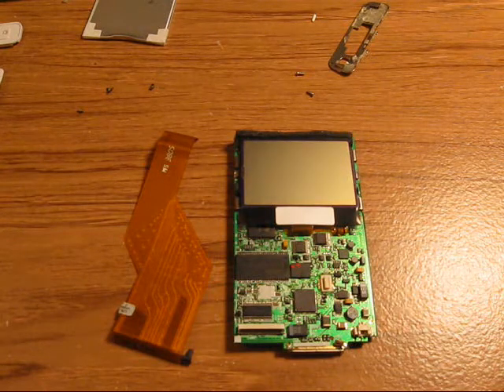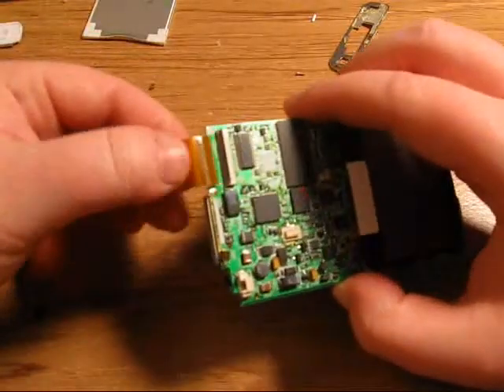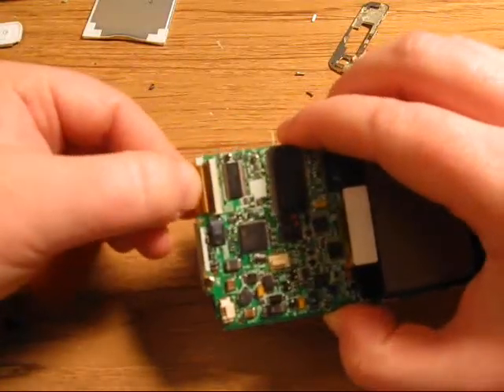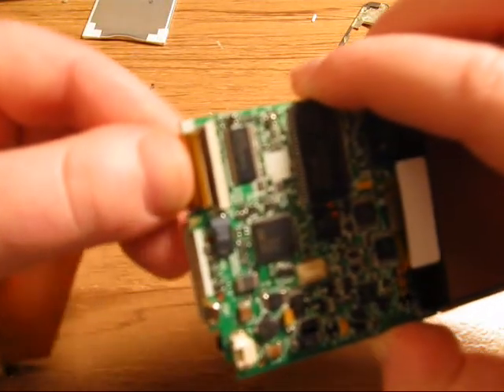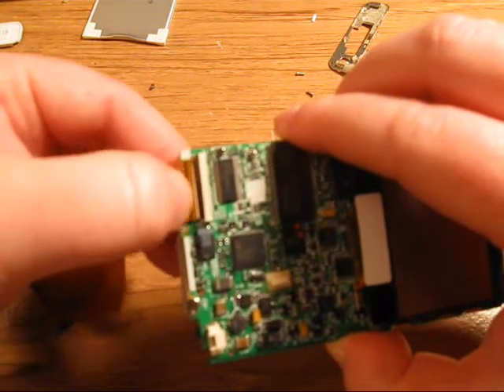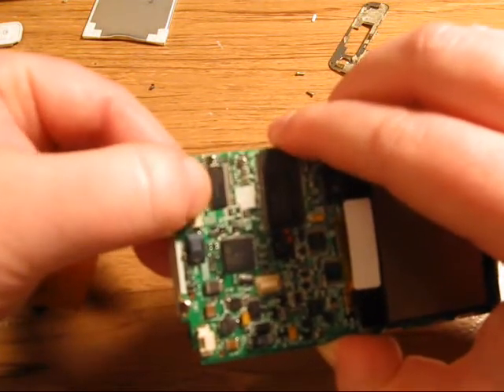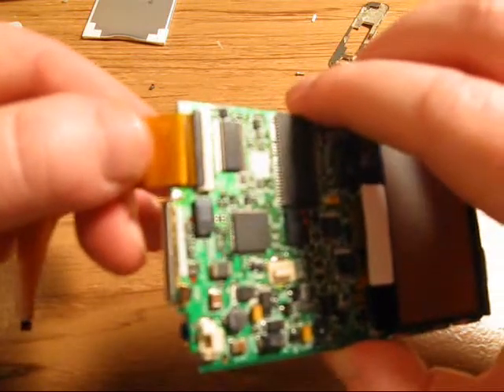Now I'm going to show you how to put it all back together. The first step is to connect your ZIF cable back into the slot on your motherboard, just like that. Pay attention to how much white line is left — see the white line here on the cable? And you're going to close the flap. Looks like that.